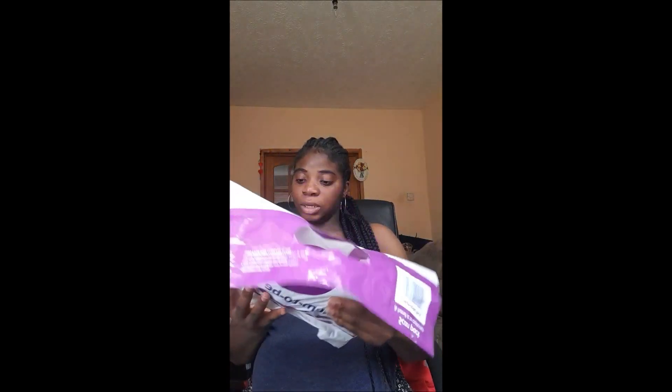I asked for Pack 2 of Emma's Diary — it's supposed to be mom to baby — but I was given a Mom to Be pack instead. So let's see what's inside.